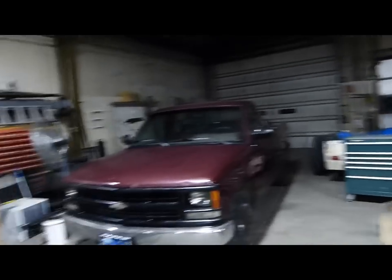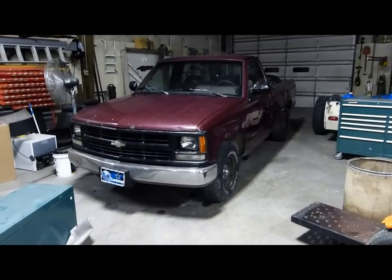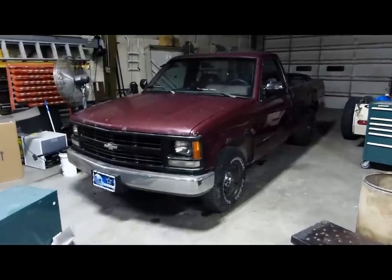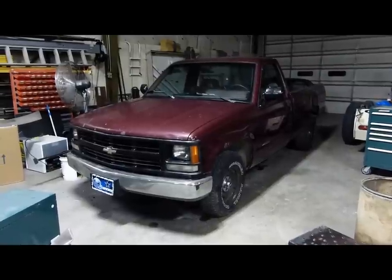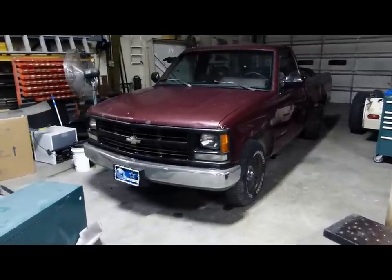Friends, Stark here, and tonight is the 2nd of May 2016. Tomorrow I'm trading this 1994 Chevrolet WT1500, which I've owned on and off back and forth for about three years, for a tri-axle trailer.